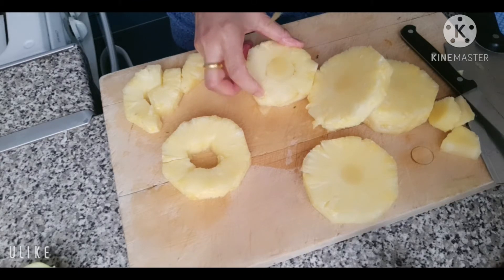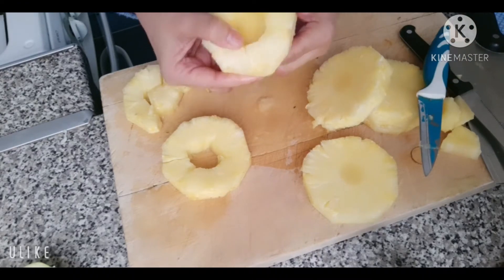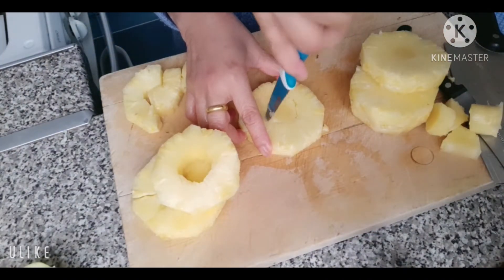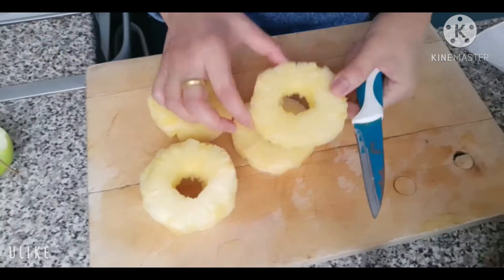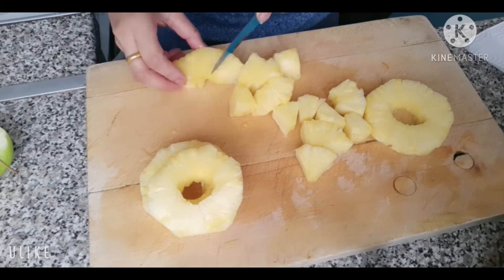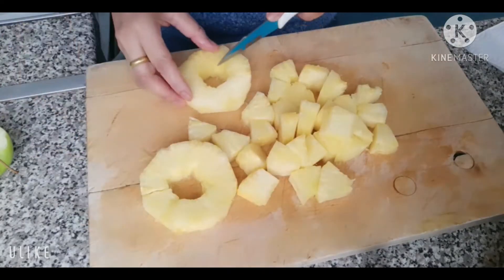We'll put it on the side, and we'll put it in. We'll put it in the side because it's a very good one. We'll put it in and then make a green color. This green color is very delicious.